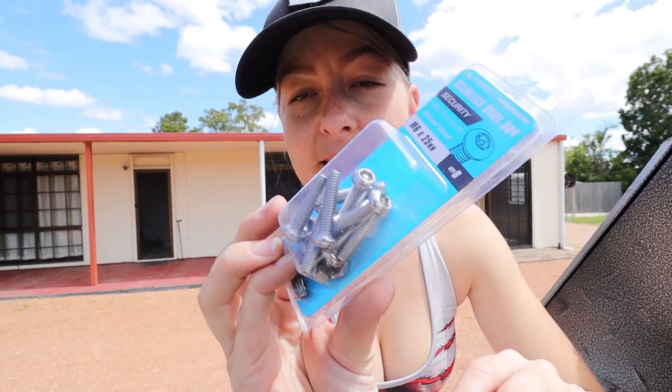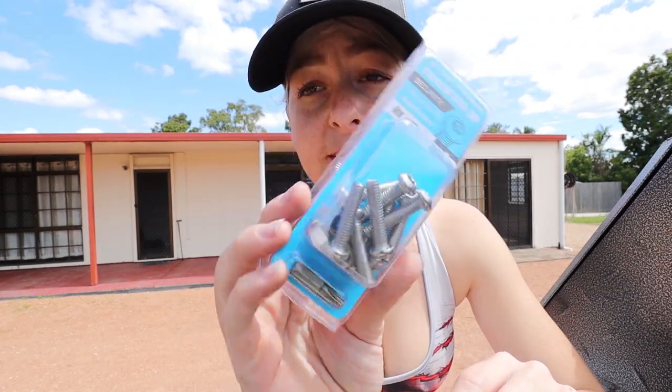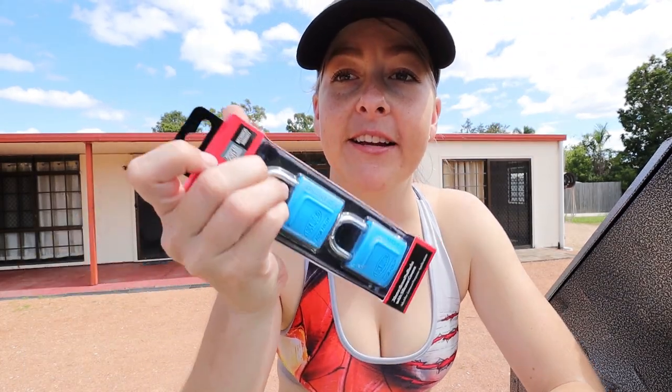I've gone to Bunnings and got these security bolts. I'm padlocking the actual Jerry can holder closed. A lot of people said you know, people can still siphon out fuel, but this is more to stop theft of the actual Jerry can and of the Jerry can holder. I've got a silicon cover, so again they're going to stop clanging.